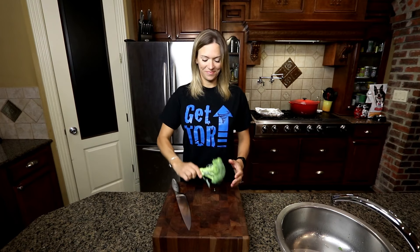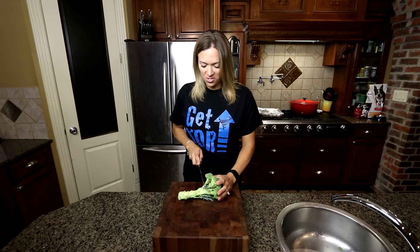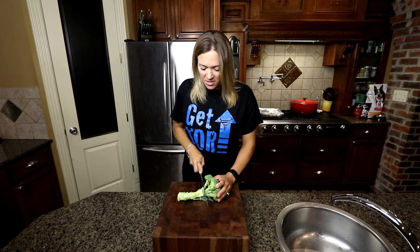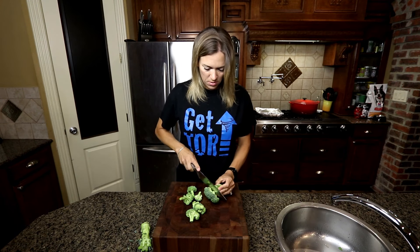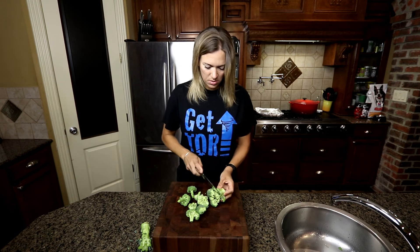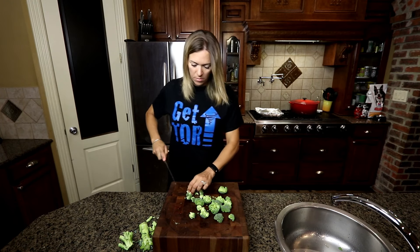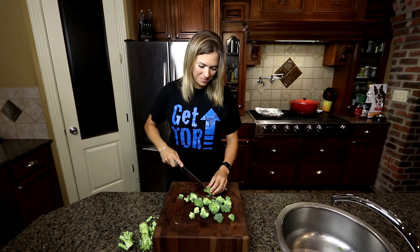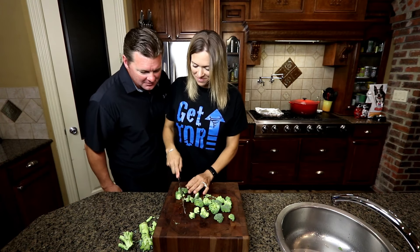Broccoli — my favorite, but not Jareth's favorite. So he gets mushrooms and I get broccoli. I cut the stem off and then cut the little florets really small. Like I said, it helps it cook down a little better so it's not too crunchy in the burritos. There's Jareth — he's like, 'Oh thanks, babe... broccoli.'